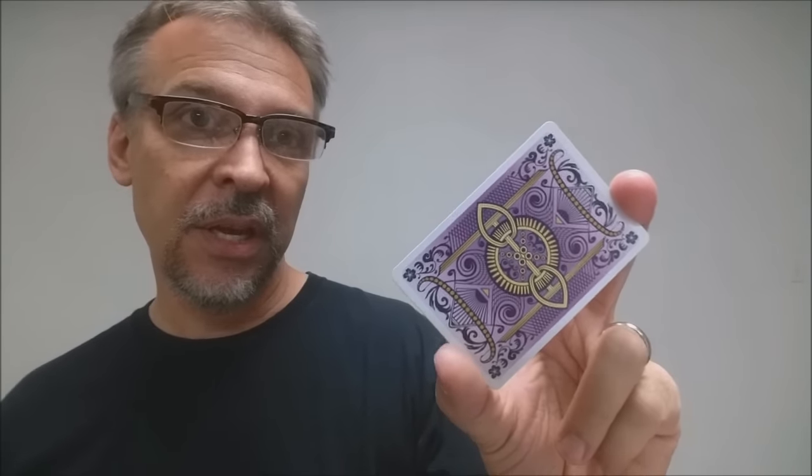That's all for this review of the Viola playing cards, brought to you by Collectible Playing Cards. This deck was generously provided to us by the great people at Murphy's Magic Supplies. If you'd like to learn more, you can find them at your favorite Murphy's Magic dealer. Thanks. Bye.